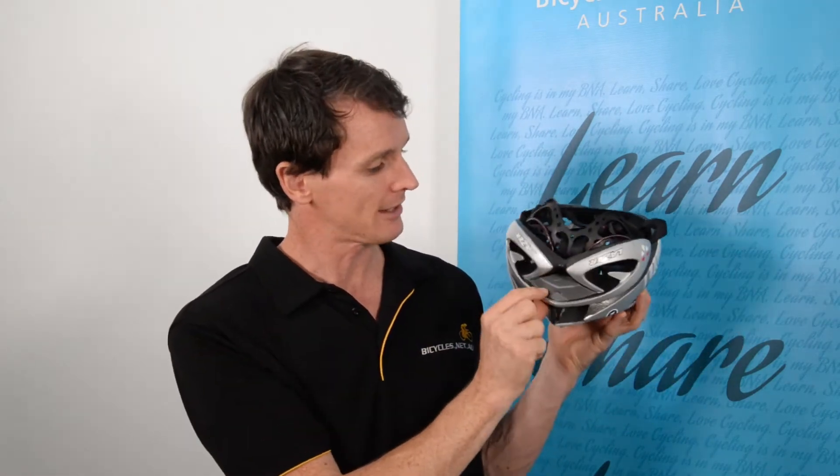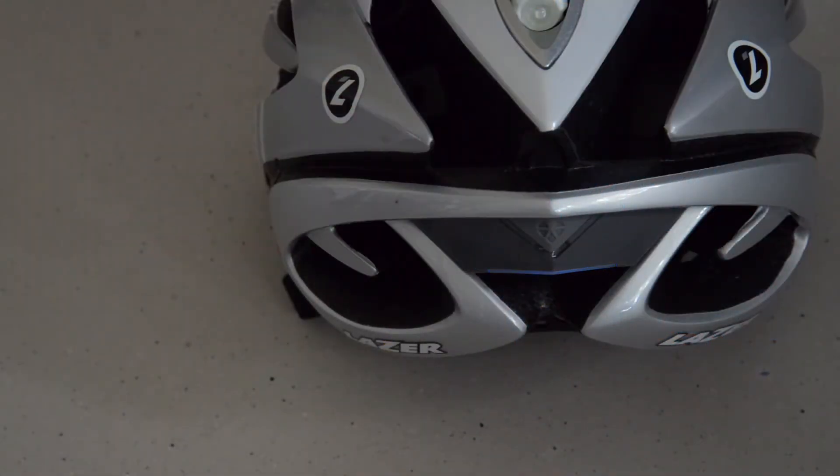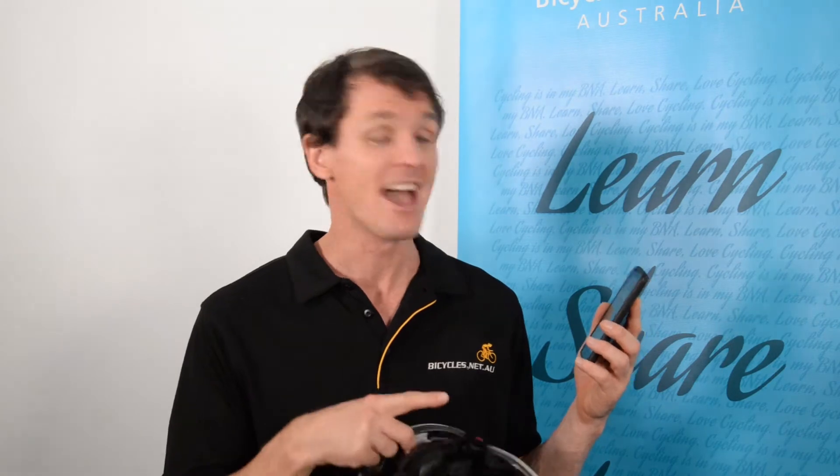I'll turn this on now — there's a button at the base and it's already been charged. Once it's on, the next step is to pair it with one of your devices, which can detect the heart rate via low energy Bluetooth. You can do that on your phone, and in the next episode we'll run through the pairing and connection process to see exactly how well this works.